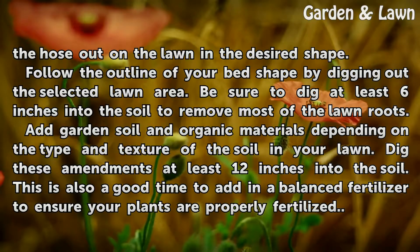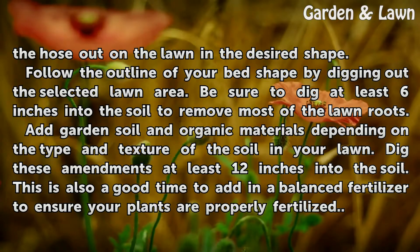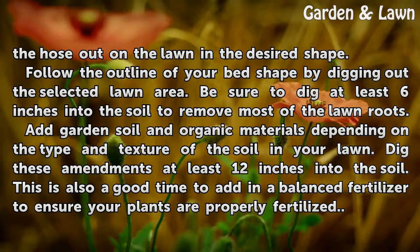Follow the outline of your bed shape by digging out the selected lawn area. Be sure to dig at least 6 inches into the soil to remove most of the lawn roots.